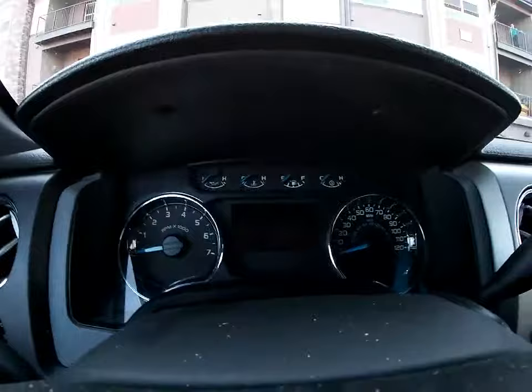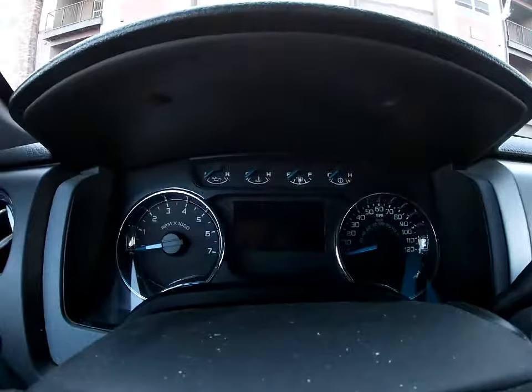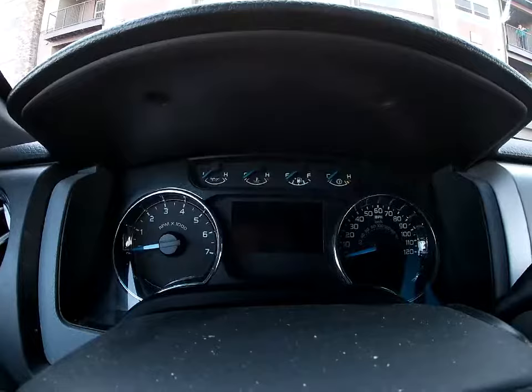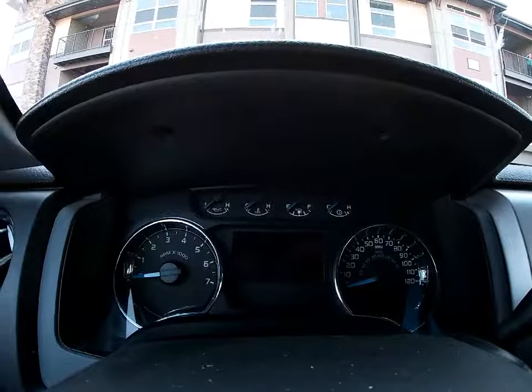They have a speedometer — not just the two gauges on the sides — but also a number in the middle or something like that. This is not available in this particular truck for any of the 2014 and older Ford F-150s. So that's what everybody thinks. Today, I'm going to be showing you that there is a hidden speedometer in this truck that you may not know about unless you watch this video.